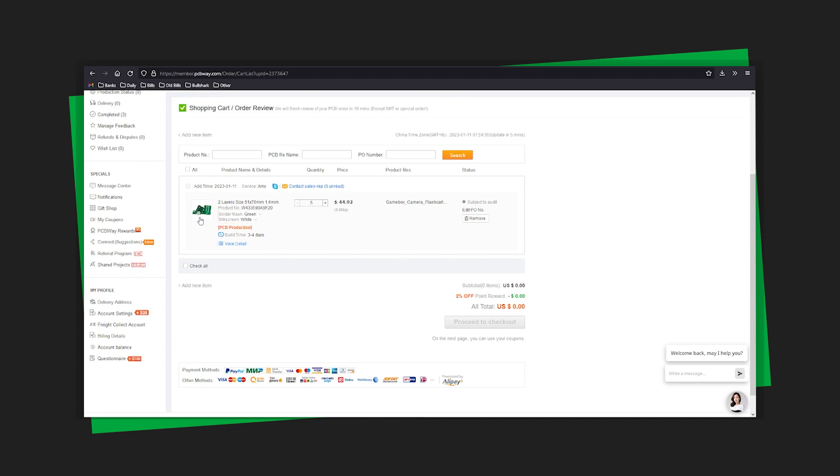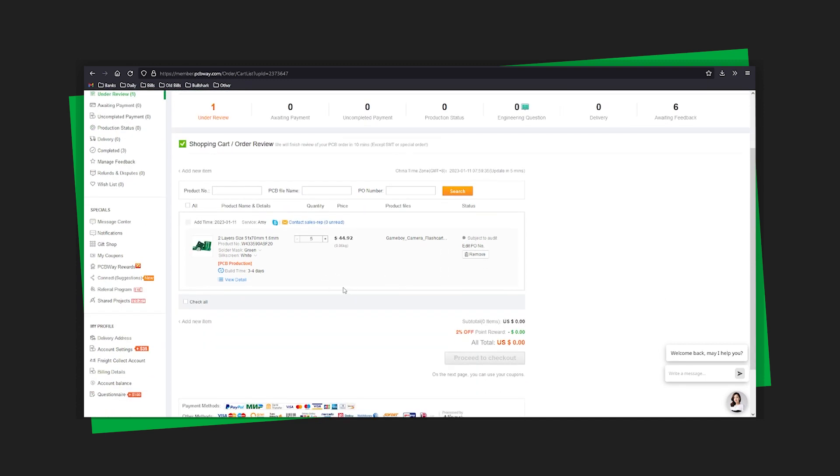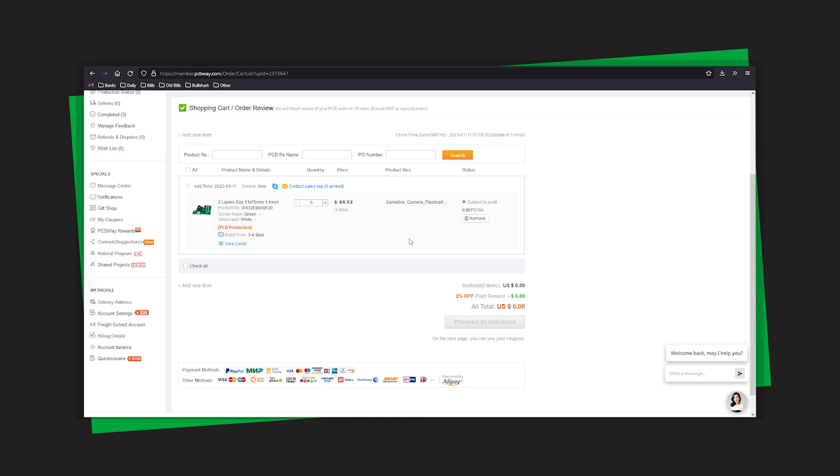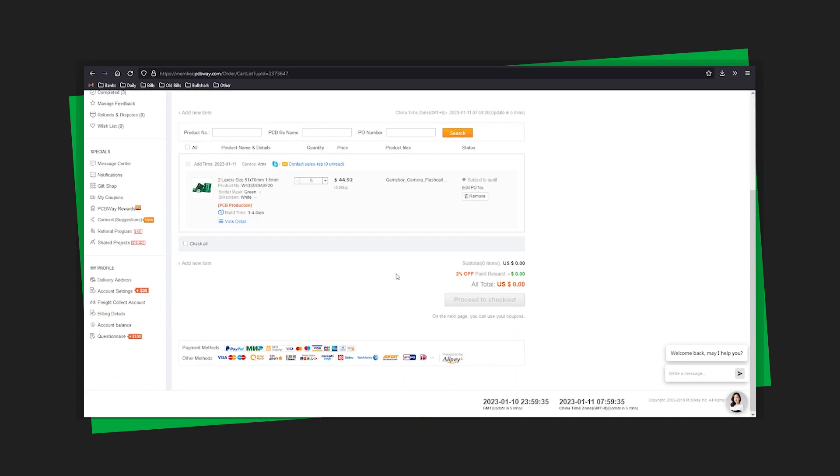PCBWay is really good — they will actually analyze your order and contact you if they have any questions about your project, and they'll really help you figure out what you need. You just add it to your cart, wait for them to approve it, purchase it, and you're good to go.